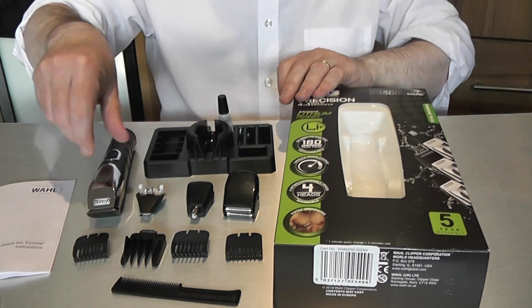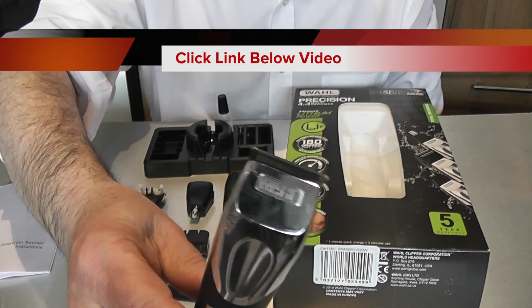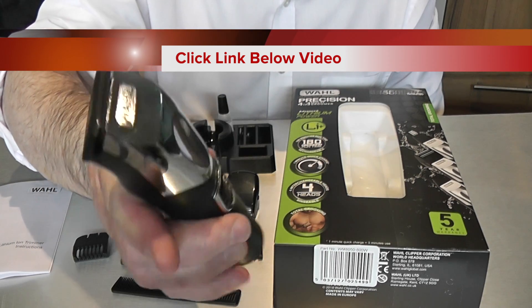This is the main body of the hair clippers. It's got a nice solid weight to it and a built-in clipping head. You plug your USB cable into the bottom of it and the main socket.